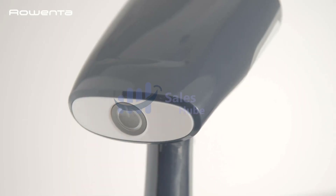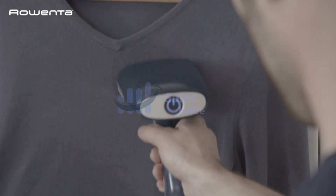Number 1: Rowenta XSL Handheld Steamer. Fast and powerful — 1600 watts of power with 26 grams per minute of steam and ready to use in just 40 seconds.